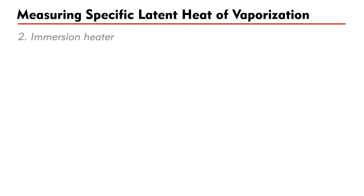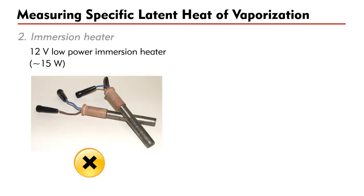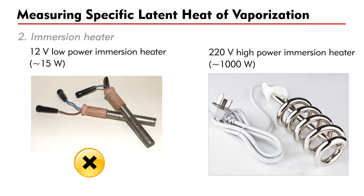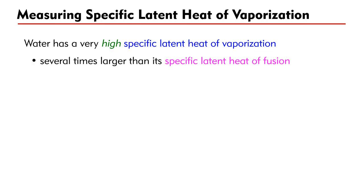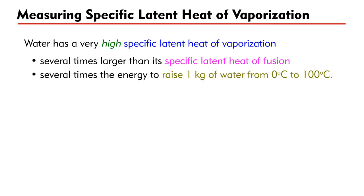Secondly, unlike melting ice using a low-voltage 12-volt immersion heater of several watts, we shall use a high-voltage 220-volt immersion heater with a rated power of at least 1000 W. This is because water has a very high specific latent heat of vaporization — it is several times larger than the specific latent heat of fusion, and also several times the energy needed to raise 1 kg of water from 0°C to 100°C.